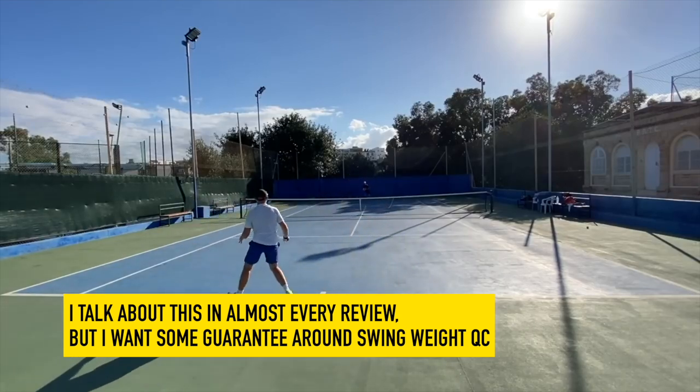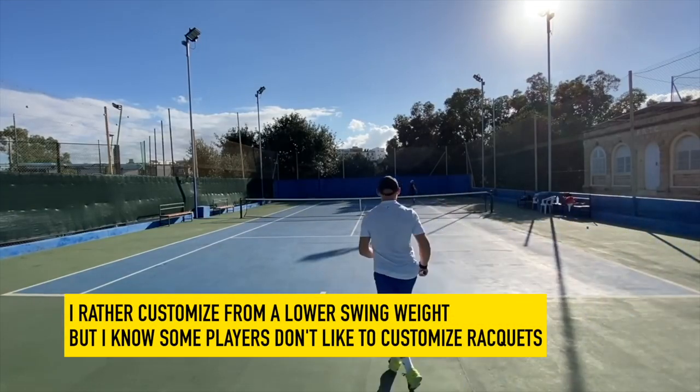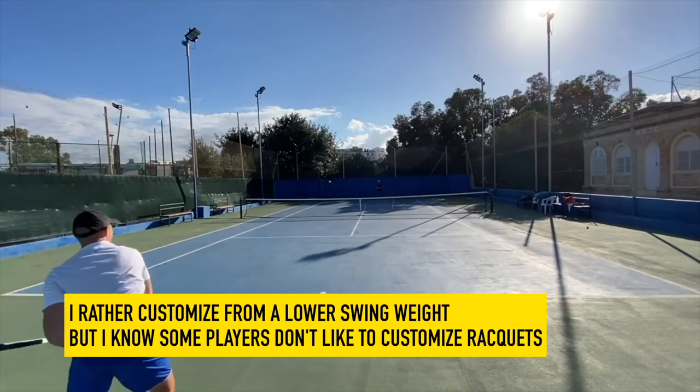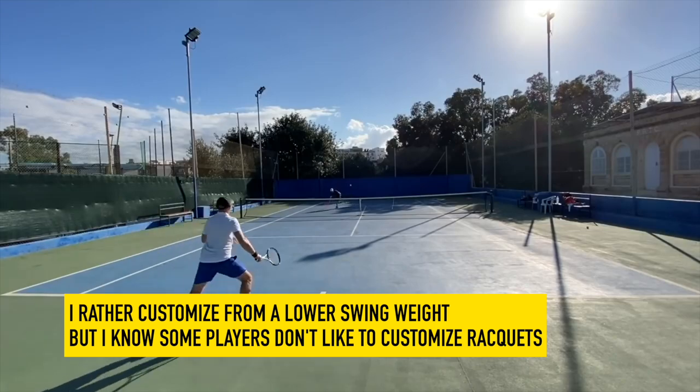Have better quality assurance for swing weight, because that's one of the most important factors of a tennis racket. I get a little bit annoyed when I get rackets that are not close to spec, especially if they're up towards 340 strung swing weight, which becomes quite difficult to maneuver for most intermediate, rec, club level, even advanced club level players.